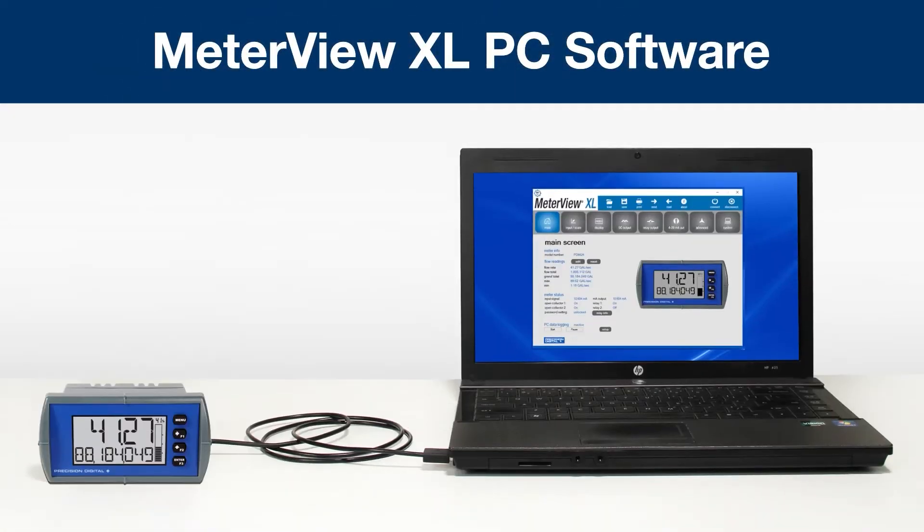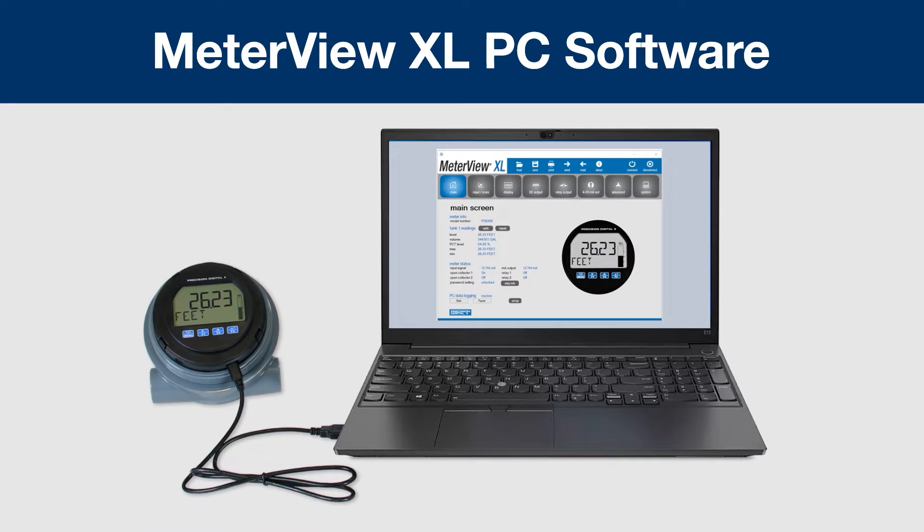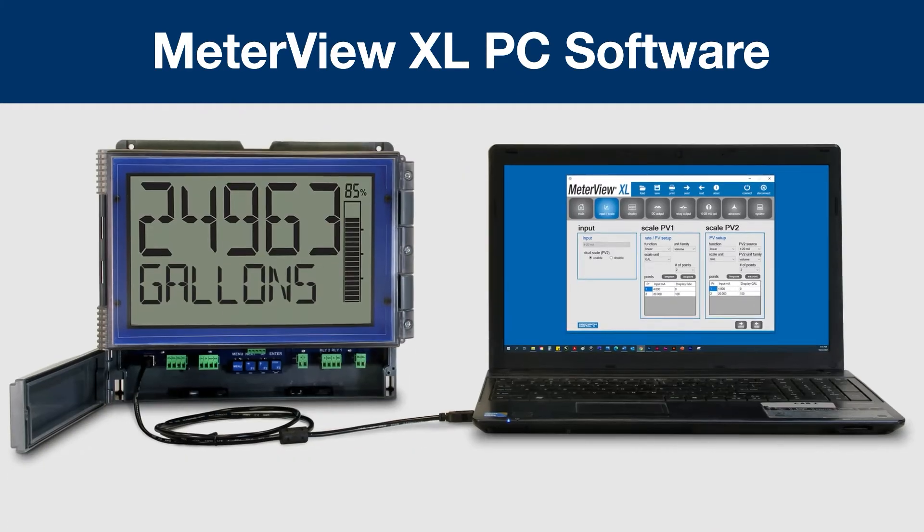The easiest way to program these meters is by using free MeterView XL programming software. This one piece of software is used to program the entire line. A USB port is standard, and a USB cable is included with every meter. The USB port powers the meter so you can see the changes you make on the display without the need for a 4-20mA input.